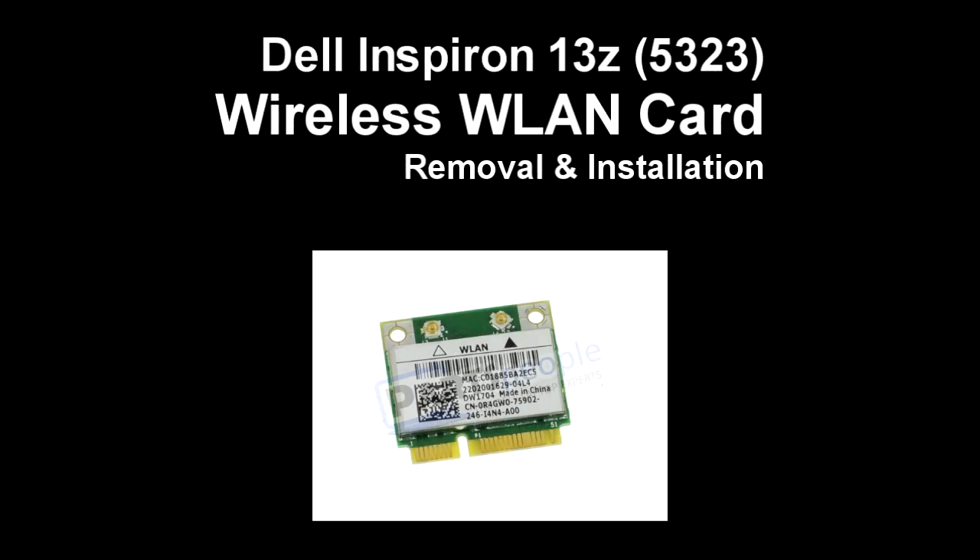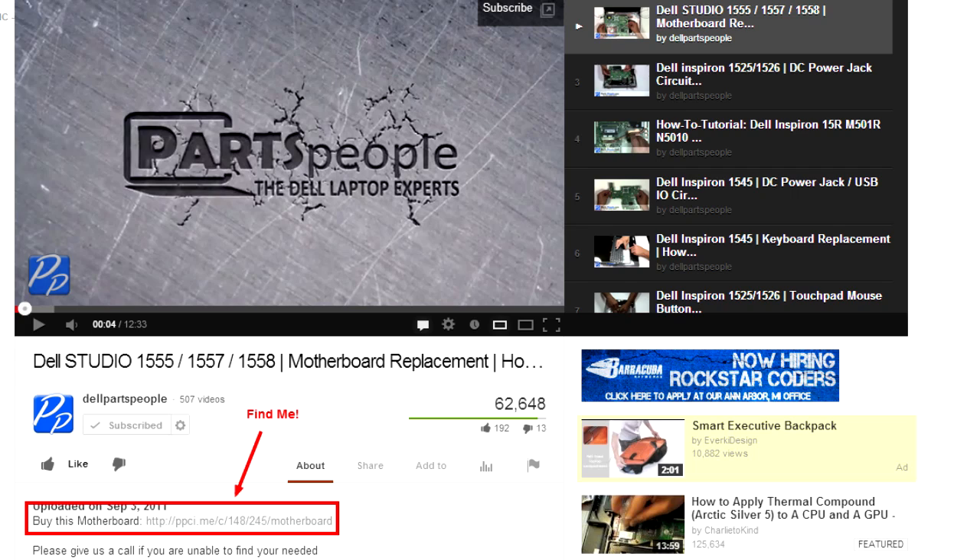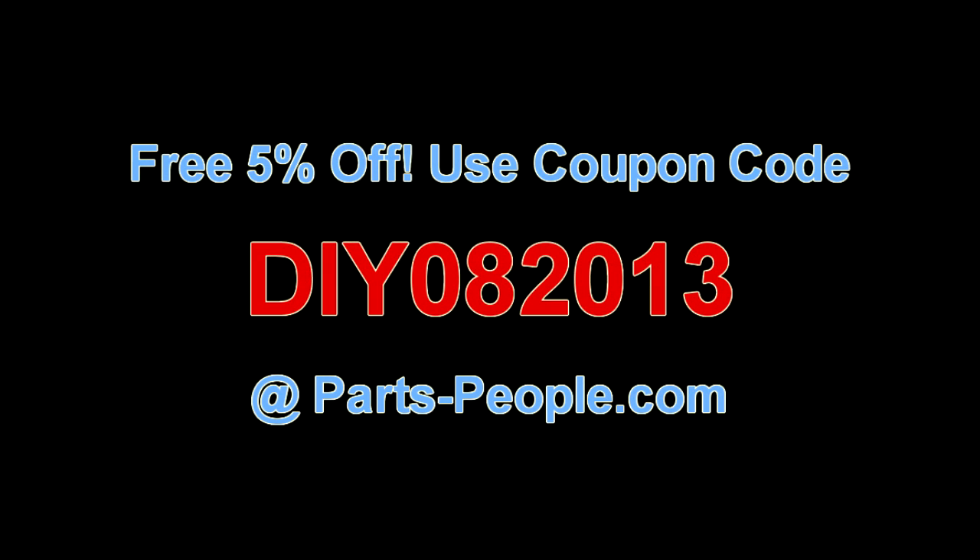This video will show you how to remove the wireless LAN card on Inspiron 13Z 5323. Check the links in the description below to find parts for this laptop. Partspeople.com offers 5% off to do-it-yourselfers with this coupon code.